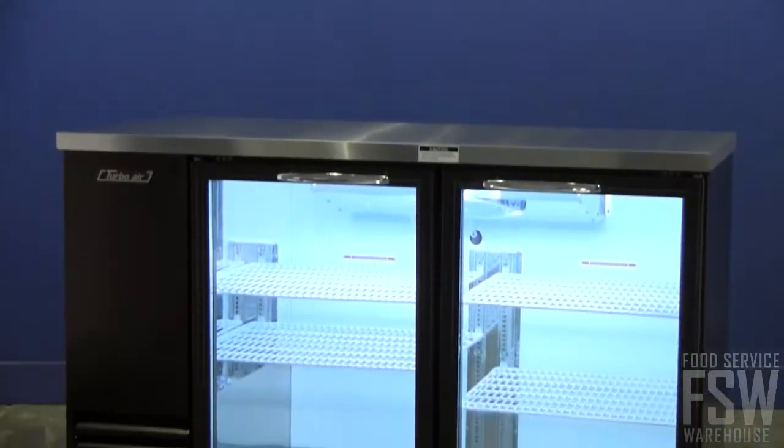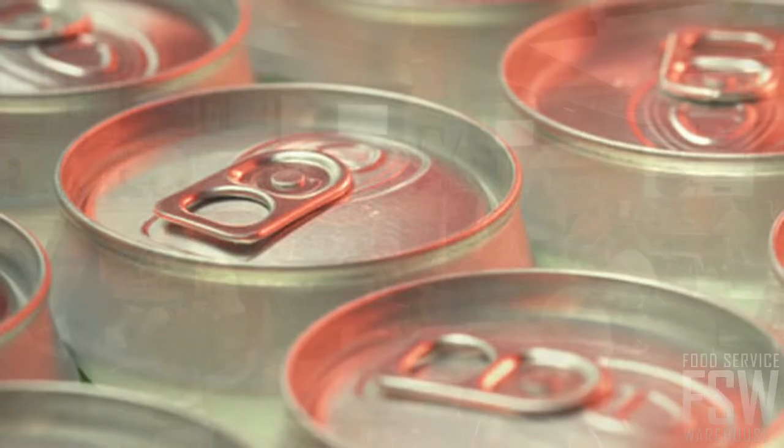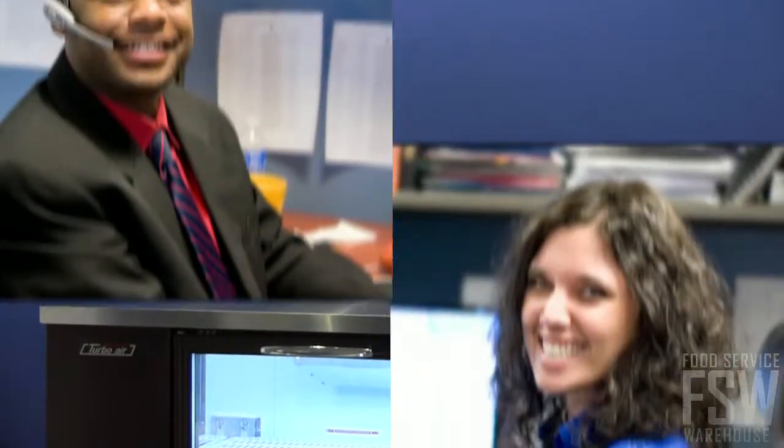The TBB-2SG Back Bar Refrigerator showcases bottles and cans professionally and clearly in a restaurant or hotel bar. Order yours today by calling a personal account manager at foodservicewarehouse.com.